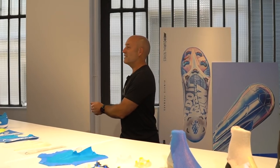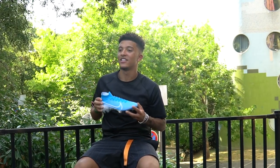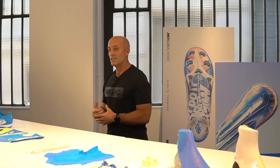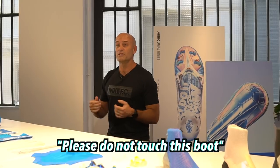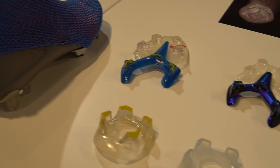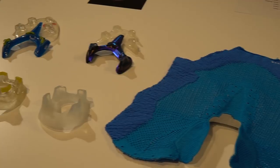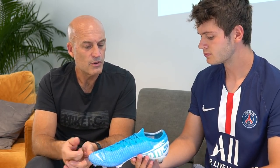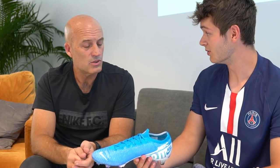Usually, what I mean by that — every time we start this process, we start by asking questions to players of all levels. What is it that we can do better? Is there something we should change? This was my first time, and probably J's first time as well, to hear 'please do not touch this boot.' How long have you guys been working on this generation of Mercurial? Well, to be honest, we've been working on this one way before we launched the previous one. Oh, really? Oh yeah.